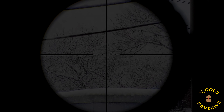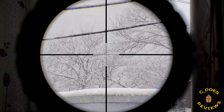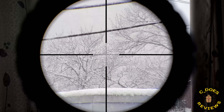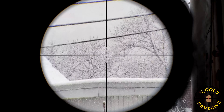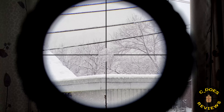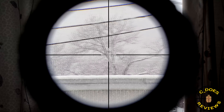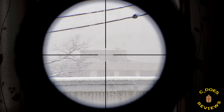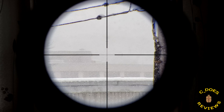The Steiner Military 4-16x50 is a very old scope in the grand scheme of things, dating back at least 10 years ago. This German-made optic was designed simply, as its name intended, for the military. Despite its age, and despite the fact that it doesn't have all the top-tier features that many of us look for in modern-day riflescopes, it does not mean that this potentially used optic you might purchase is going to be bad.